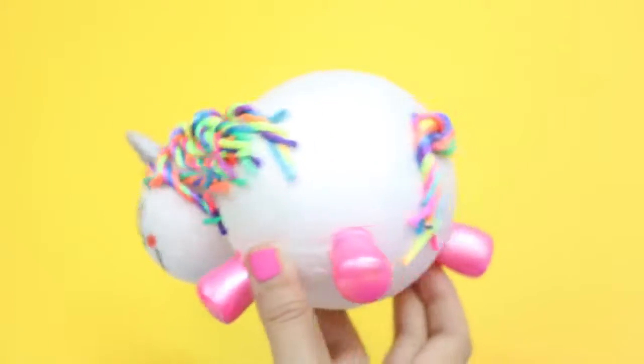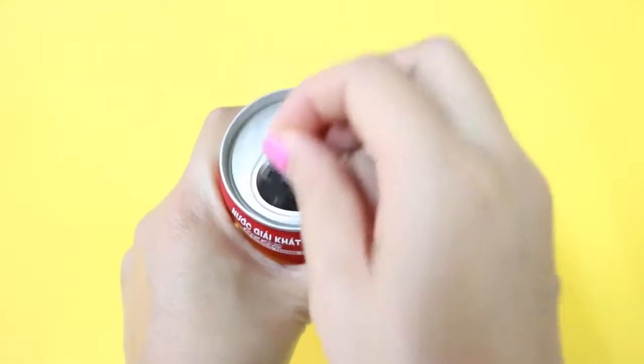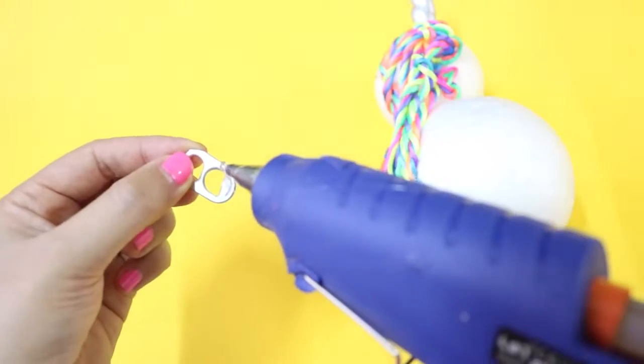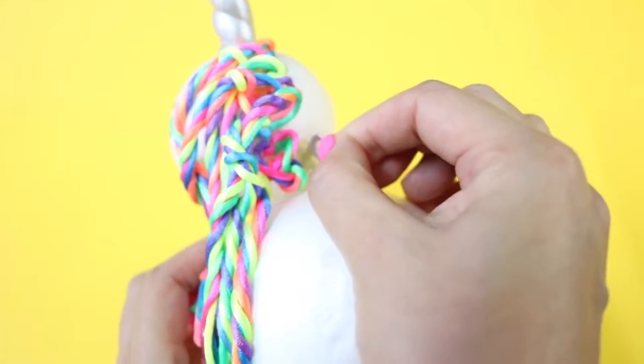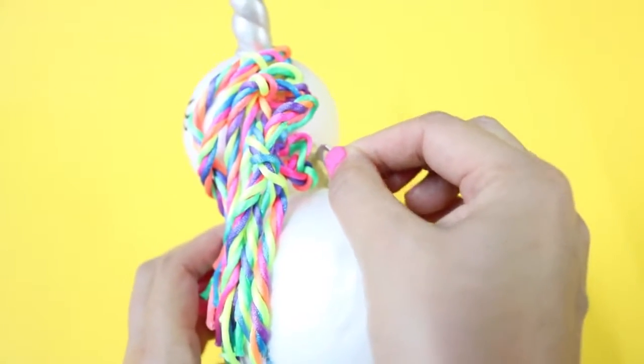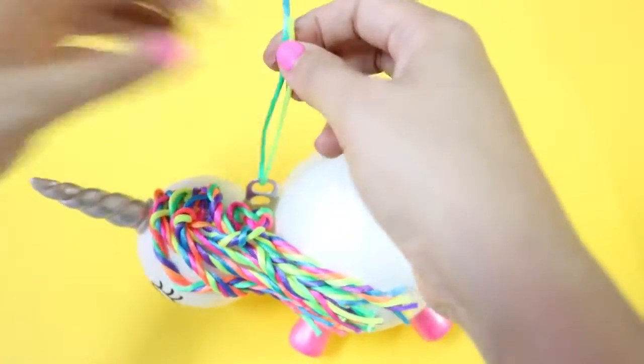Now to make it into an ornament, you'll need the help of a soda can. Open it, remove the tab, put some glue on it, and then press it onto the gap in between the 2 foam balls. Now pull a string or a ribbon through the hole and tie a knot.